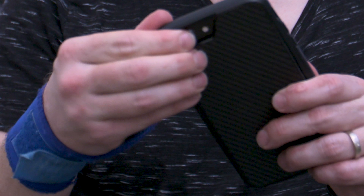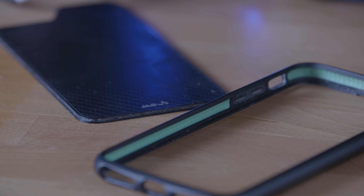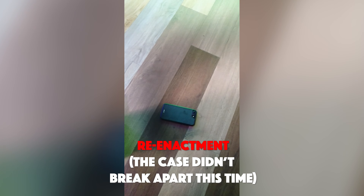Let me show you what I mean. You can already see what's happening — it's pretty much split into two pieces. Even after I noticed that it had fallen apart, it still held together pretty well as long as the phone was inside the case, but then I dropped it onto the ground at work and while the phone itself was undamaged, the case fell apart again.